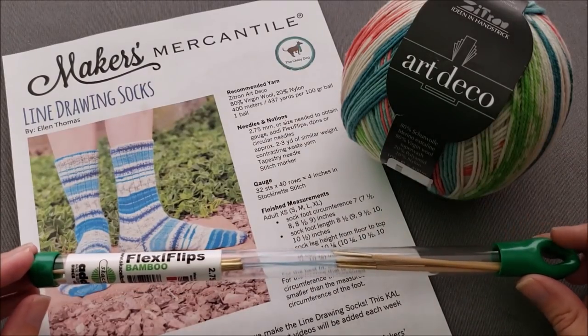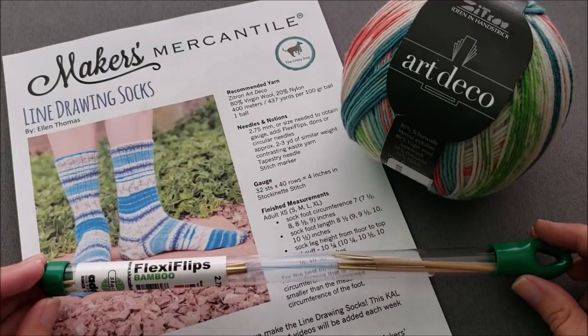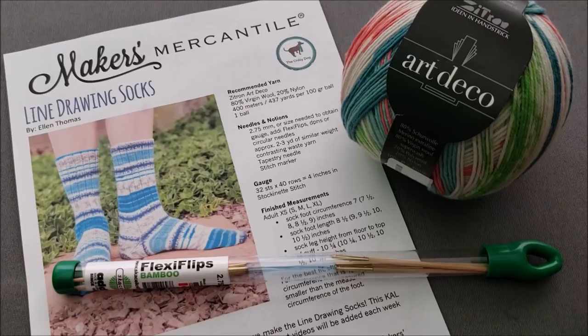Throughout the Knit Along I'm going to be demonstrating on the Flexi Flips. However, this pattern is written in needle-neutral terms, which means if you are already a sock knitter and you prefer using DPNs, or you prefer a long circular needle to do magic loop or knit your socks two at a time, that's perfectly fine.